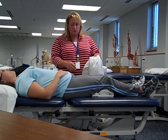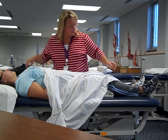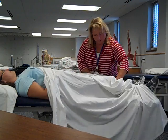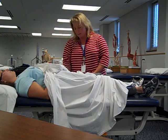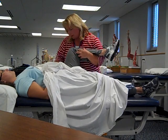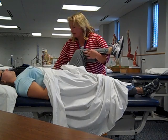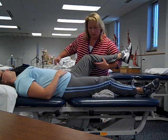Angie has slacks on so it wouldn't be a major concern, but we do want to remember about draping. If it was necessary, we would expose the involved extremity and then wrap the sheet around so that it's covering both the front, the sides, and the back. As we move the patient's leg, just pull that sheet or towel around the patient's leg. We just want to handle it in a professional manner to keep the patient's modesty and privacy protected. Seeing how she has slacks on, we can remove our sheet for today.